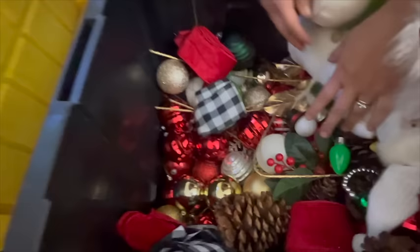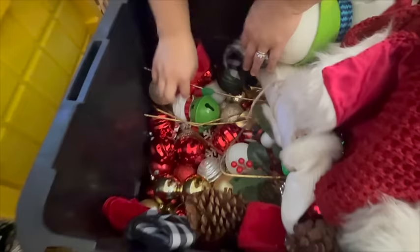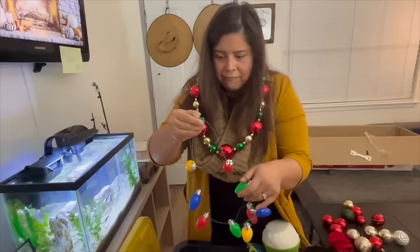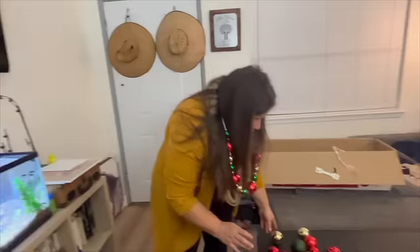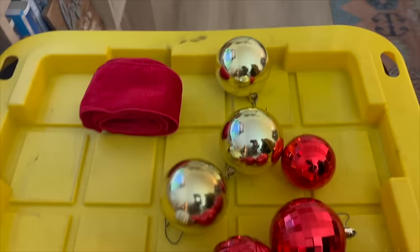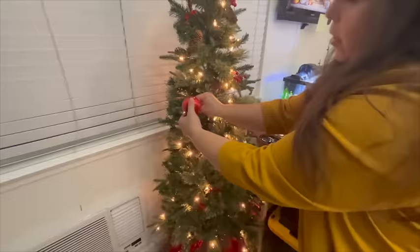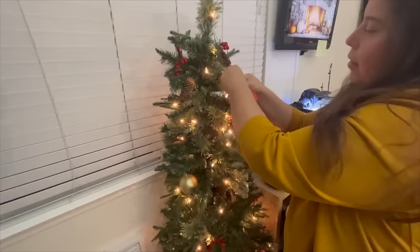Some of this is going to be my sister's, so we're just going to go through and see what we want. It looks like our colors are going to be red, silver, and green. I like these ones because I'm not a huge fan of glitter — I hate glitter. So I think we're just going to grab whatever we can find and then figure it out on the tree. The good thing about a smaller tree is that it doesn't take a lot to fill it up. Life hack.